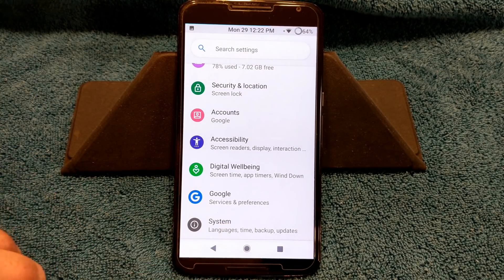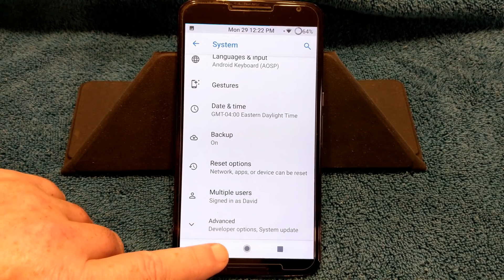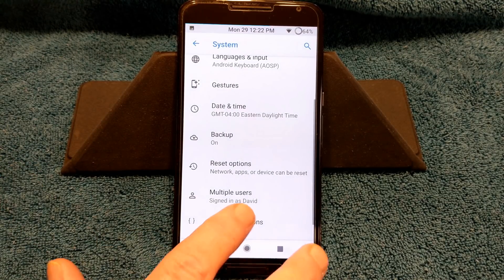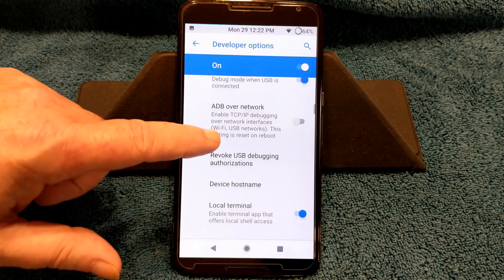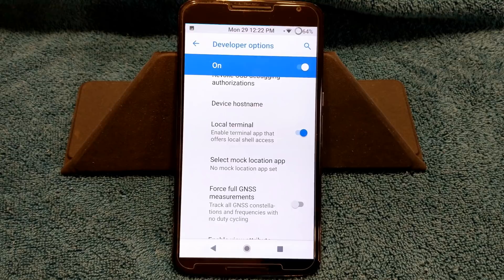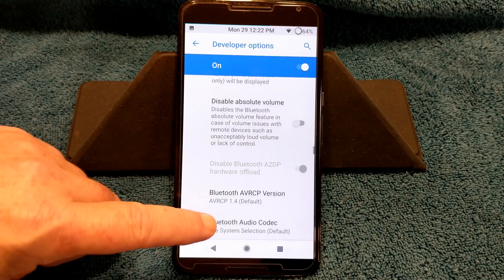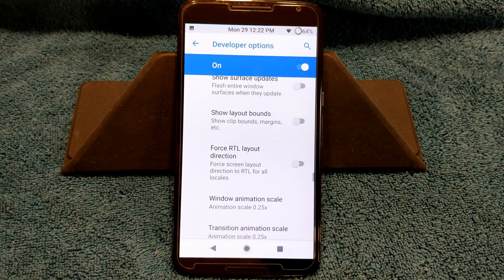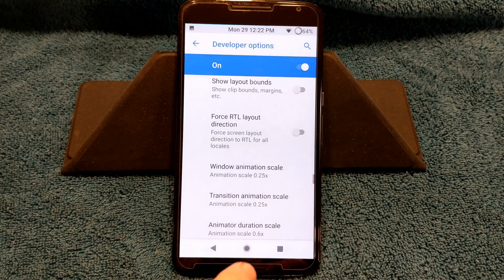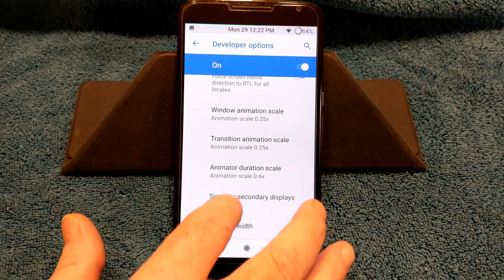Last but not least, we're going to go down into system. You have to turn the developer options on, but under developer options one of the things I did notice is they do have a local terminal — good on them for that. But if you go down into the drawing section where I usually tell you guys I change everything, I didn't touch it here. They actually have it set up great: 0.25, 0.25, and 0.6. I think it's perfect.